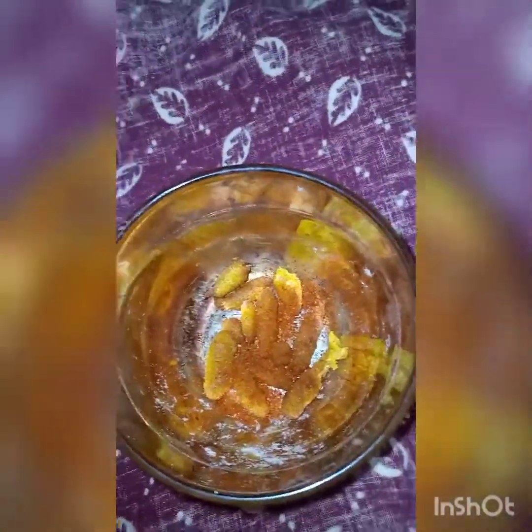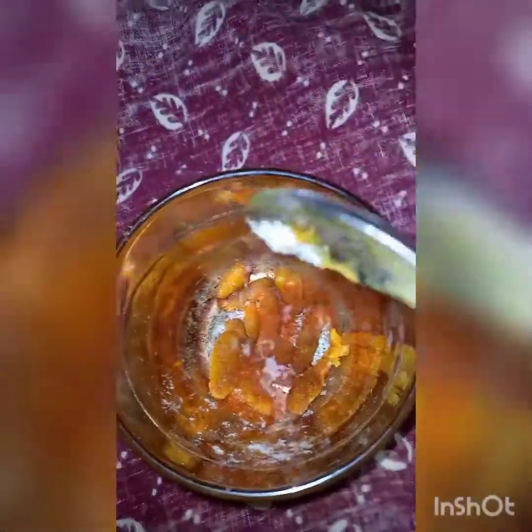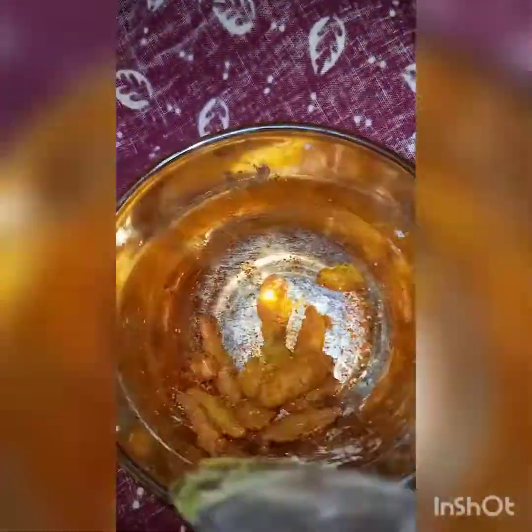Now I will add chili powder — just a little bit of chili powder. I won't add anything else, but you can add it if you want. How beautiful it looks — it looks very beautiful!